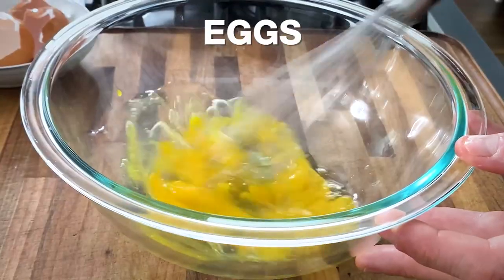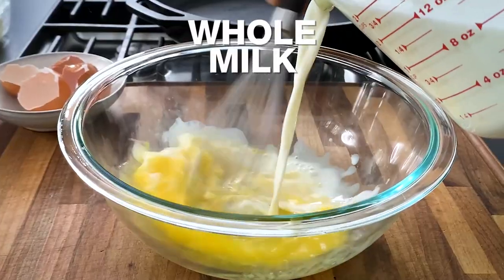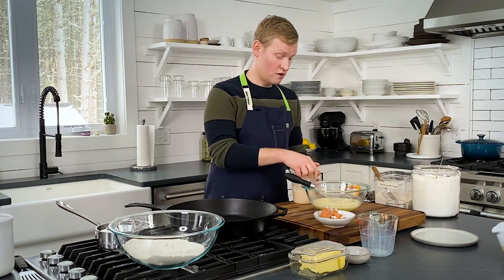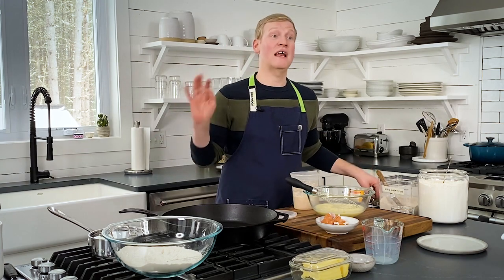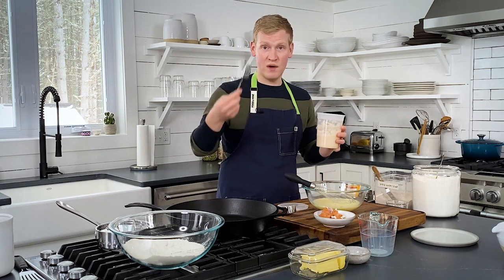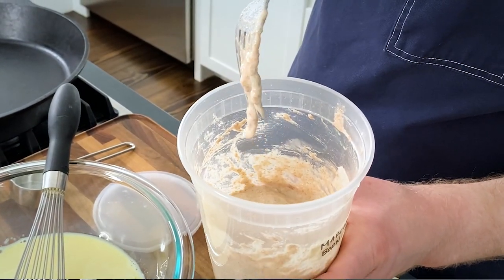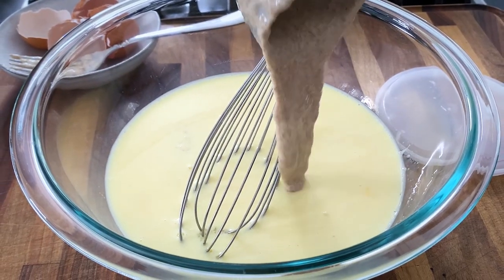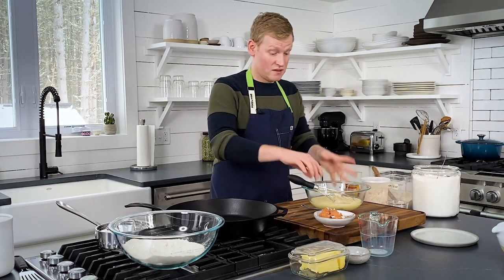For the wet ingredients, beat a couple of large eggs and then beat in one and a quarter cups of whole milk. To that egg and milk mixture, we're going to add a lot of Marsha — one whole cup of sourdough starter. Take a whisk or fork and give Marsha a little mix, then scoop it out and into the bowl. Put the lid back on Marsha and whisk the wet ingredients together.